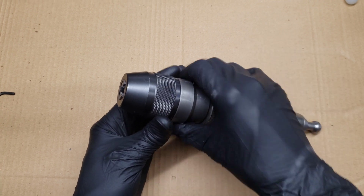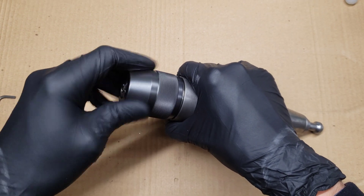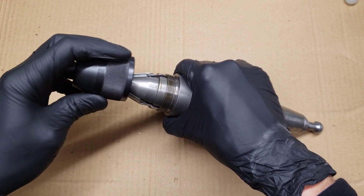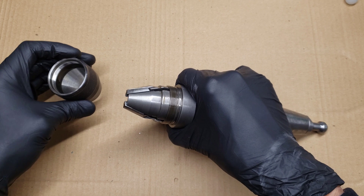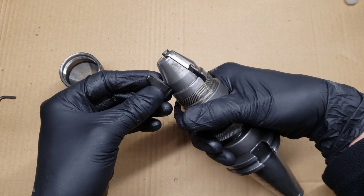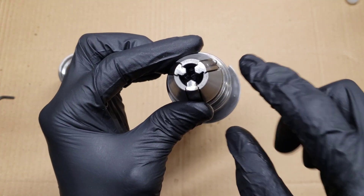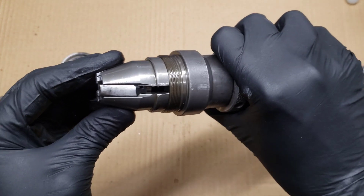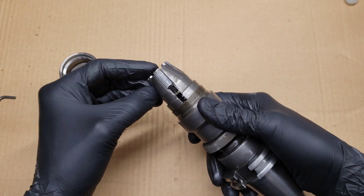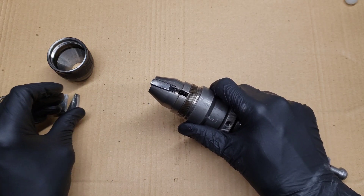The first thing to do is to remove the front sleeve. That unscrews, and when you take it off some of the jaws might fall out. I'm not certain if these jaws are matched to their positions — I didn't see any markings. That might be a good thing to keep track of when you take it apart. You can pull the jaws out from the side.